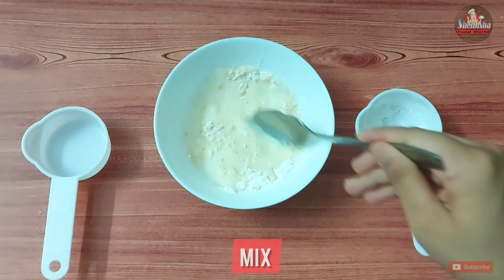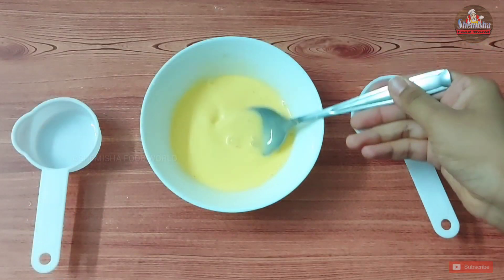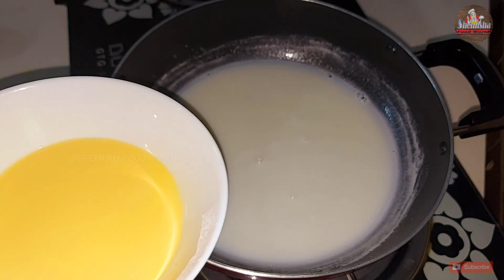The custard has to be smooth without any lumps. Then add it into the milk.